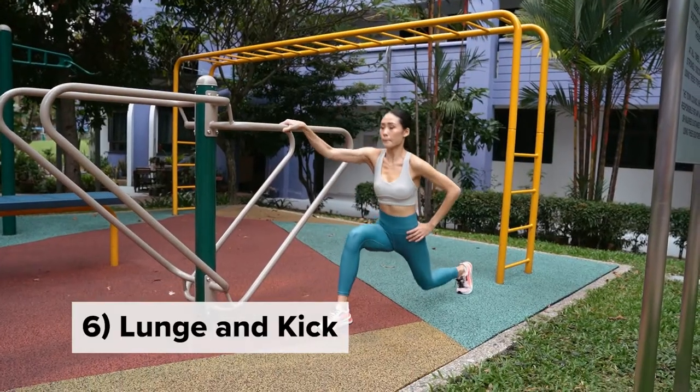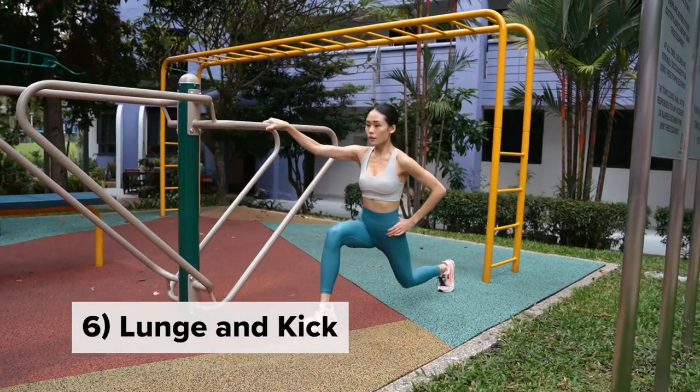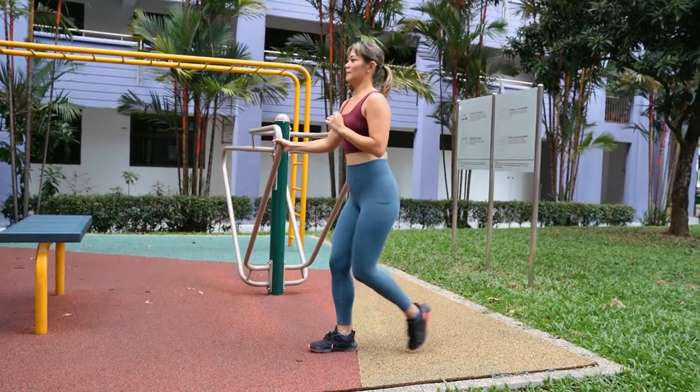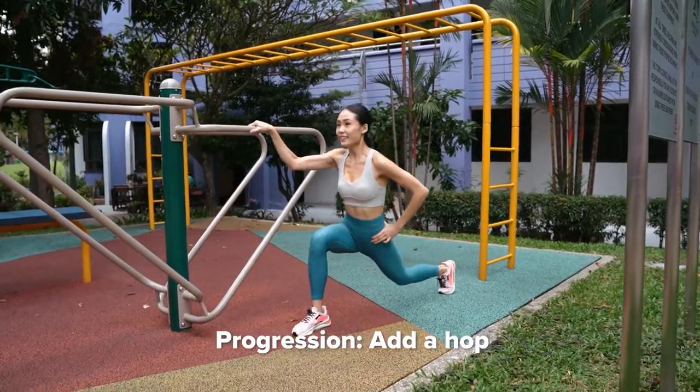Lunge and kick: holding onto the parallel bar, step back into a reverse lunge and use the same leg to kick forward. To advance, as you kick forward, add a little hop.